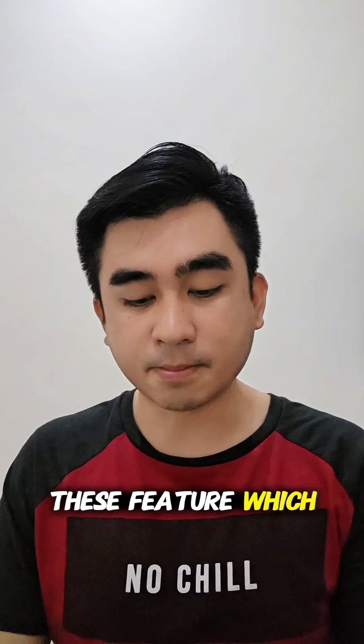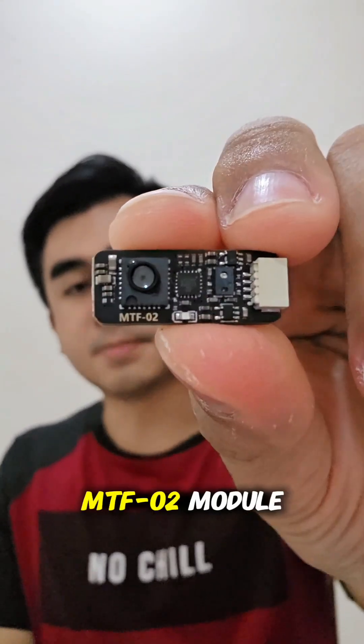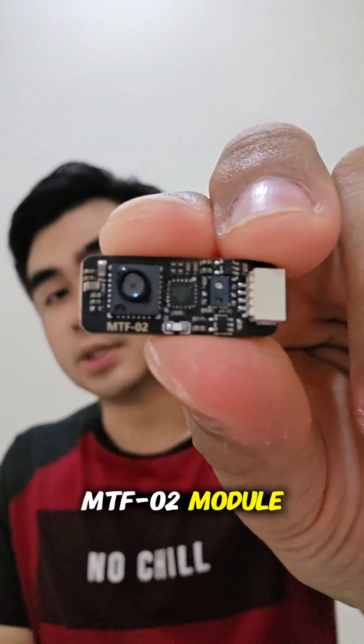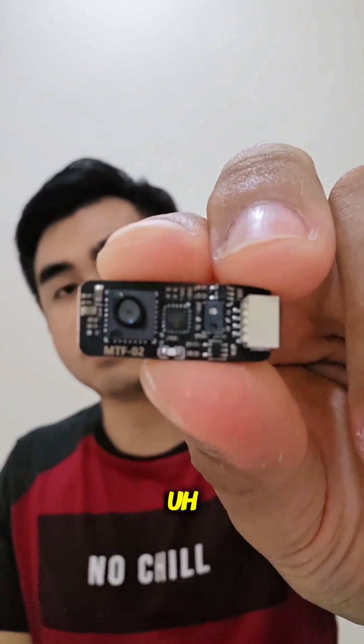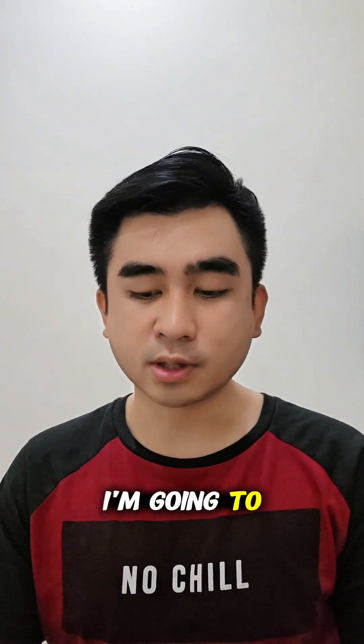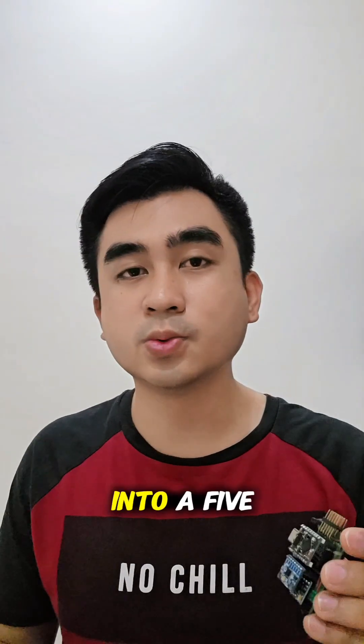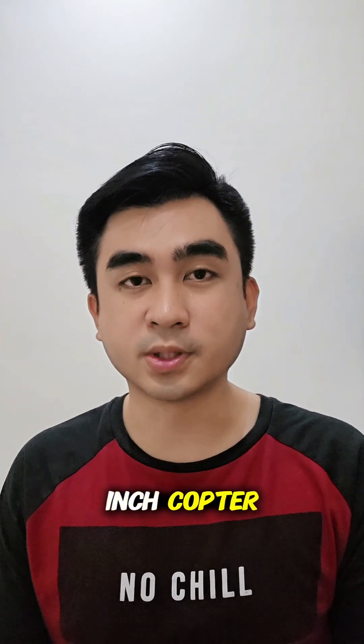To test this feature, I'm going to use this NTF02 module. This module is an optical flow with built-in rangefinder sensor, and later on I'm going to integrate both of these components all together into a 5-inch copter.